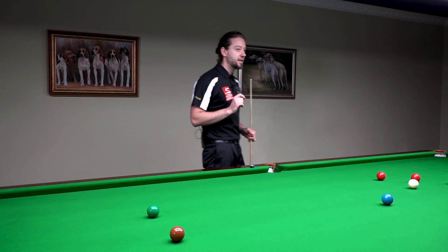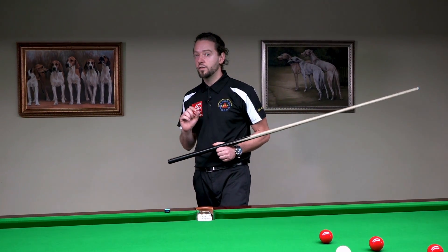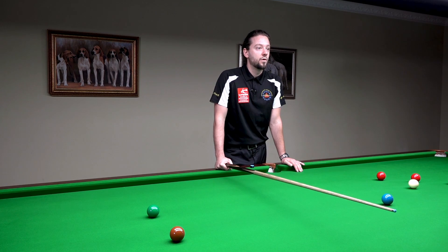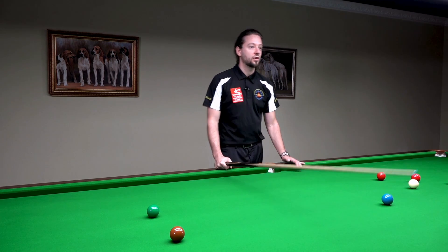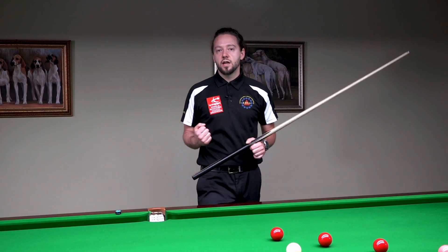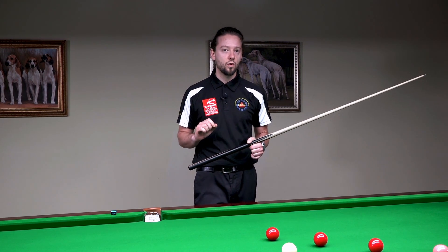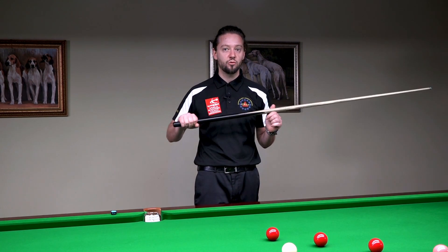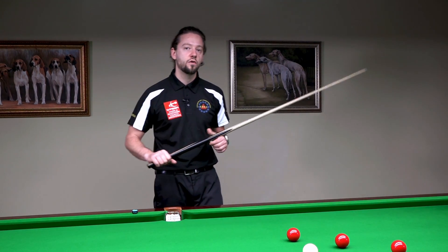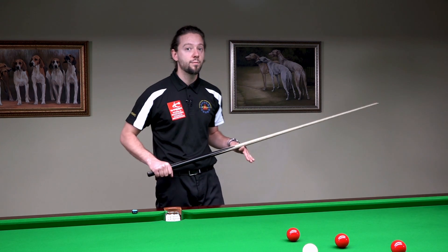Have you ever heard of decelerating into the shot? This is a very bad thing. If you decelerate into the shot, you can miss — and of course, we don't like to miss. You can decelerate if you slow down the speed of the cue right before you hit the cue ball, or because of a bad grip. If your grip is not good enough, then you may not transfer all of the energy from the hand into the cue ball, and then you may miss.